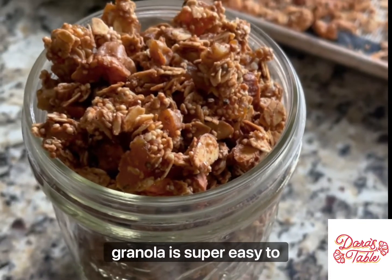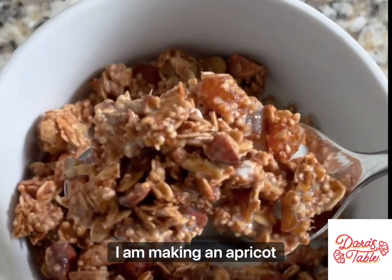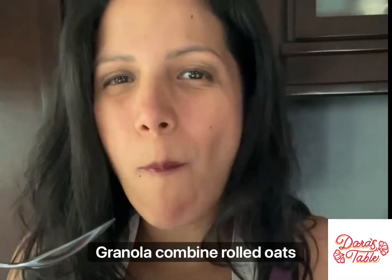I bet you didn't know that granola is super easy to make. Today I am making an apricot amaranth granola.